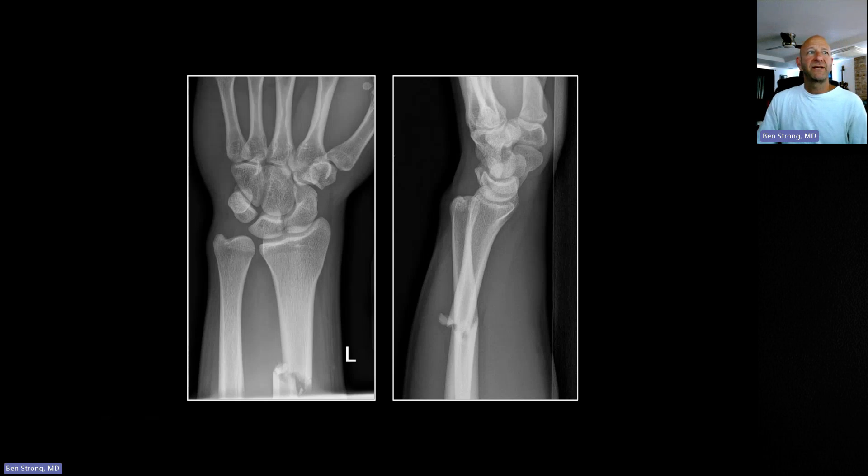Moving to hand and wrist, the Galeazzi fracture is the opposite of the Monteggia fracture. Monteggia is an ulnar fracture with radial head dislocation; Galeazzi is a fracture of the radius with dislocation of the distal ulna. On the frontal it may look like just a radius fracture, but the distal radioulnar joint is clearly too wide. On the lateral the distal ulna is completely displaced posteriorly, which is hard to appreciate on the frontal.